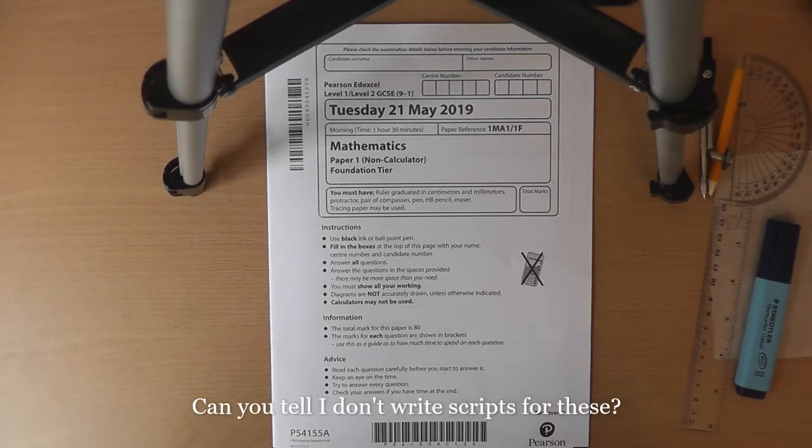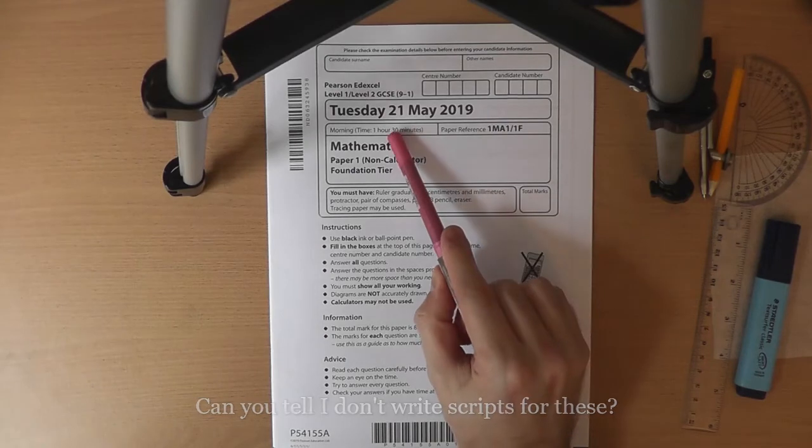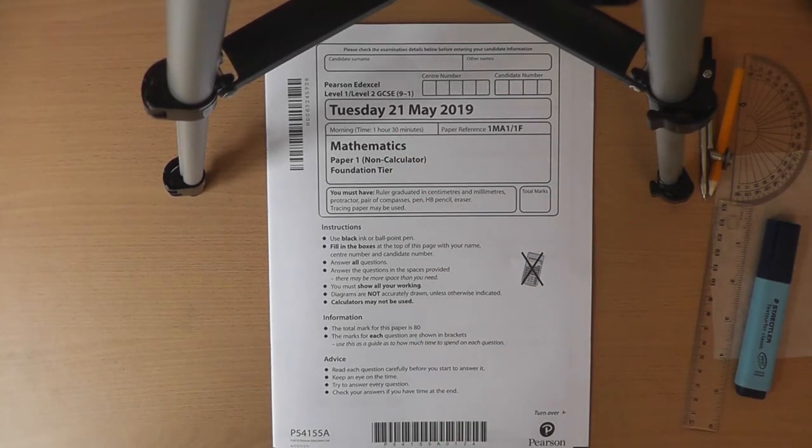A note on doing the questions. You have 1 hour and 30 minutes per paper, with 80 marks in total. The marks for each individual question are shown in brackets. With 80 marks in 90 minutes, that's roughly 1 minute per mark, which should allow some time for checking at the end. You're not going to stick rigidly to 1 minute per mark, but it's a useful guide — a 5-mark question should take about 5 minutes. If a question is taking much longer than twice its mark value, you're probably taking too long and should consider moving on, picking up marks elsewhere rather than getting bogged down and running out of time.